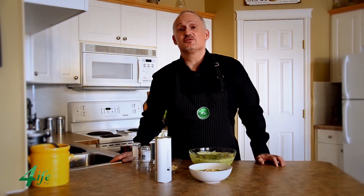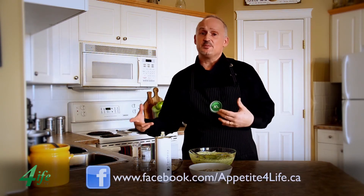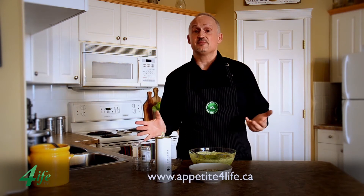Thank you very much for joining me — I had so much fun putting this entire thing together. It is a cold soup, so you want to chill it in the fridge for a couple of hours before you serve it. Don't forget to check out social media, Facebook, Appetite for Life — my website has a ton of recipes that you have full access to. I really want to inspire you to make that change.